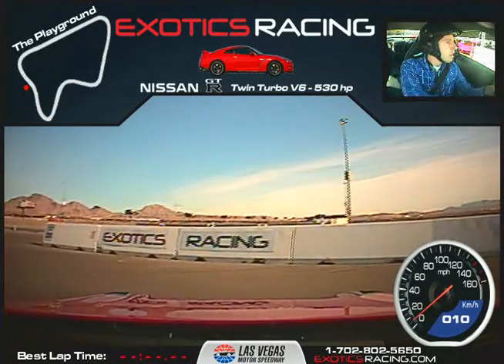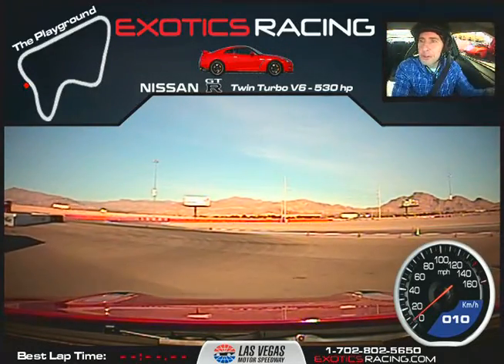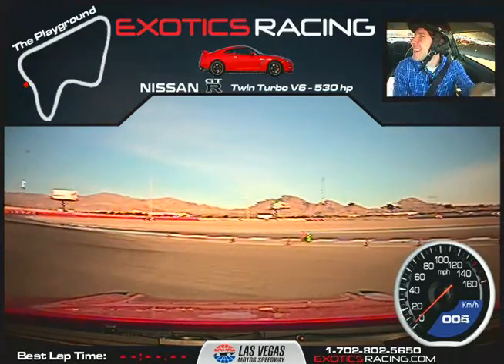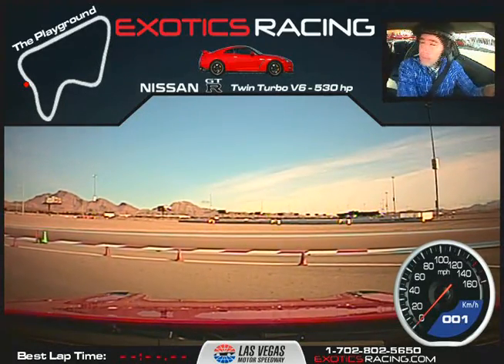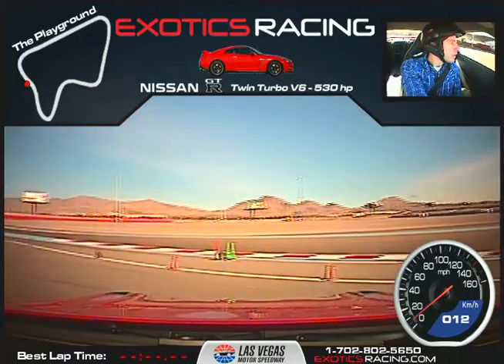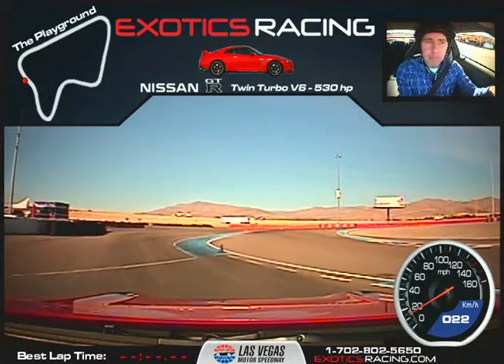So have you driven anything else besides your Focus on the track? A Range Rover Sport Supercharged. Got you. So start turning a little bit to your left. And we are clear — go ahead, head out there. Straight ahead to that one green on the left up there — that's turn one. Yeah, you can enter the track.